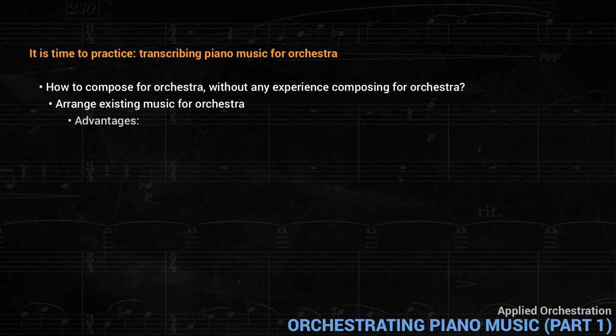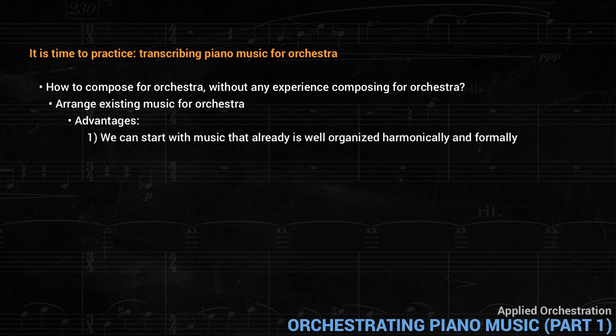This has several advantages. We can start with music that already is well organized harmonically and formally, and also there are existing models. For example, to orchestrate a Mozart piano sonata, we can look at Mozart's own orchestral works as models. And we can do the same with other styles of orchestration.